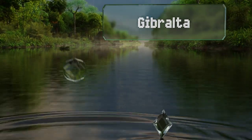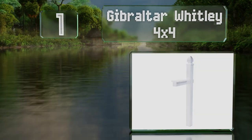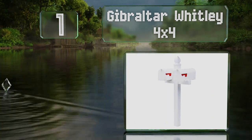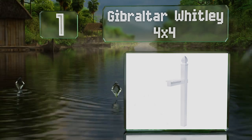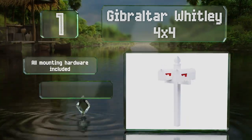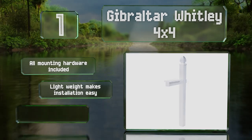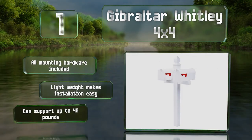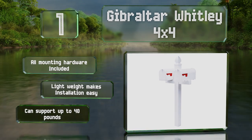And coming in at number 1 on our list, the durable Gibraltar Whitley 4x4 is made of heavy-duty plastic that's resistant to weathering and rust. It's compatible with a variety of mailboxes and can even hold two if you need it to. All the mounting hardware is included and its lightweight makes installation easy. It can support up to 40 pounds.